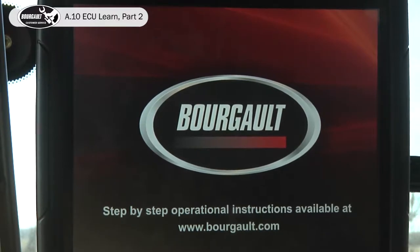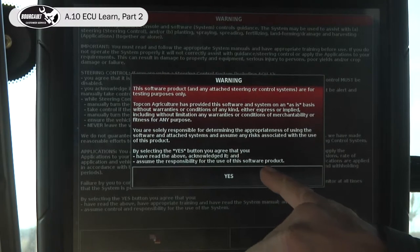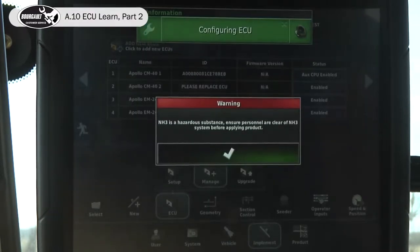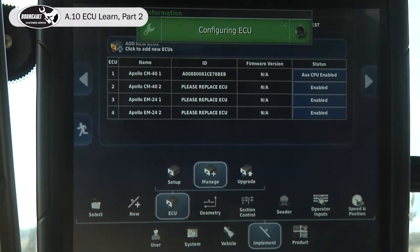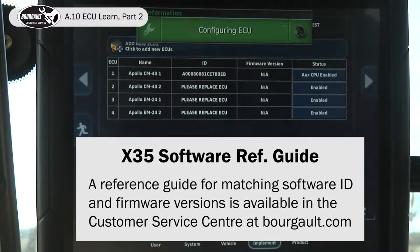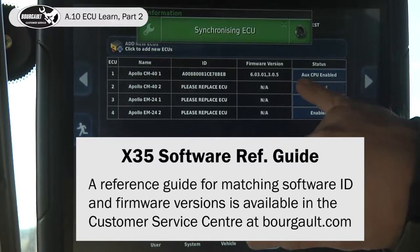This is when it's best to have a partner that can plug in the ECUs one at a time. It runs through a reboot — NH3 warning because we have it on there. Now we'll wait till it configures the ECU and pulls the firmware in. It has done that.